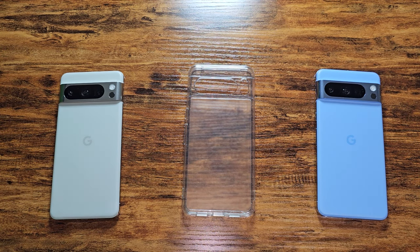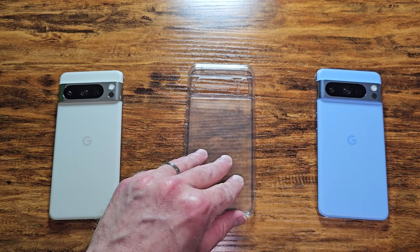All right, welcome back to the channel eSIM Studios. We have another case review for you. This one is the Rinky Fusion.